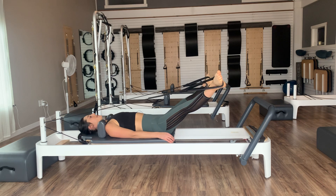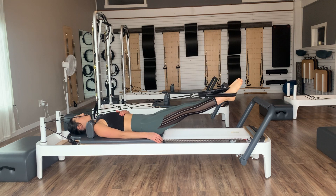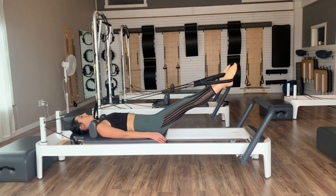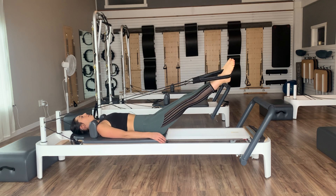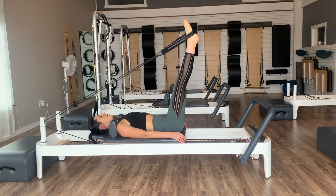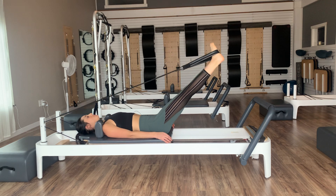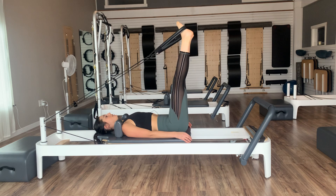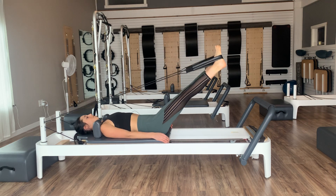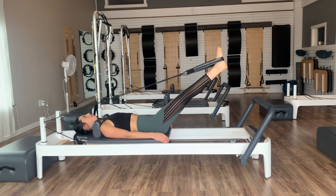Stay in neutral spine the entire time — all of our ribs heavy down into the mat. One more. Pause at the top, come into internal rotation — toes the other way, heels apart. On the next exhale, lower the legs down to the springs, then inhale to hinge back up. Exhale lower, inhale hinge. Let's do three, two, and then last one.